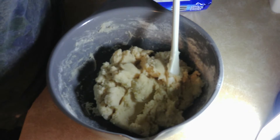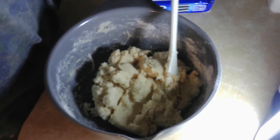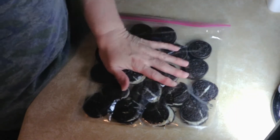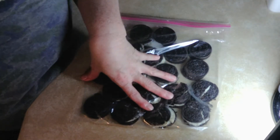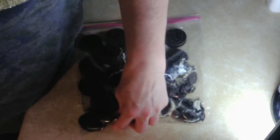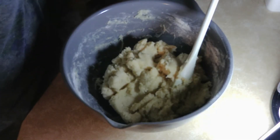Now we're gonna need 20 Oreos to go in it, so let's get those out. Okay, so we've got 20 Oreos — or Oreo-like substances. I'm just gonna crush them up like this; you can use anything you want really.